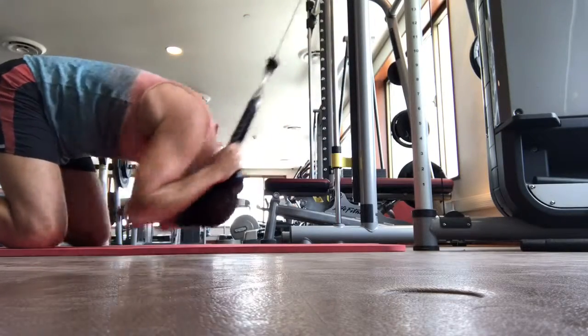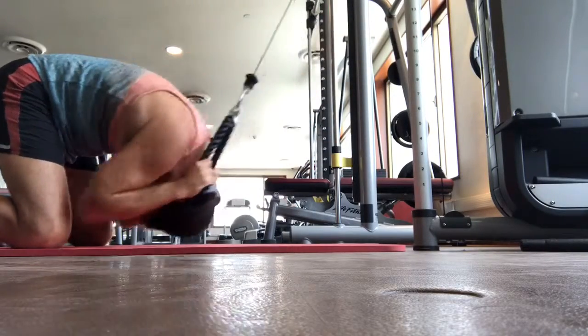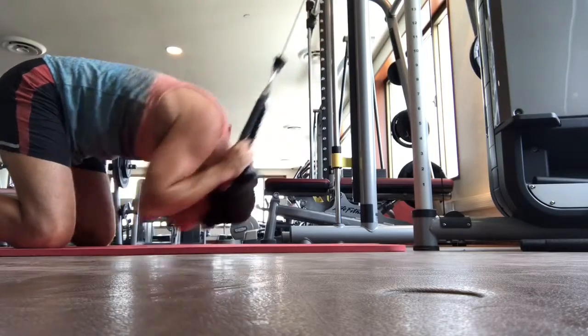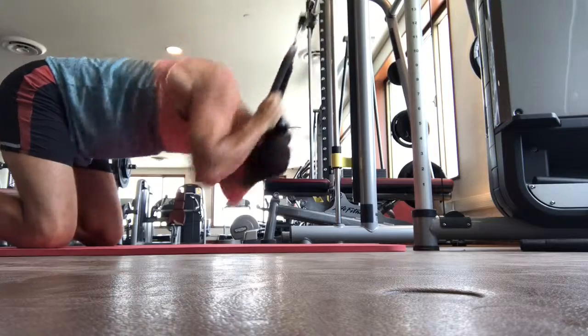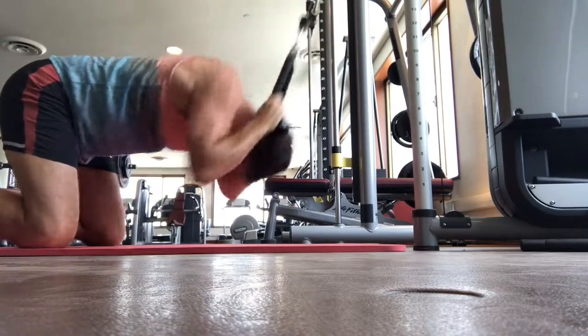The ab cable crunch is the single best exercise I have found for the abdominal muscles. You can see there at the top of the motion, still under tension, there's an arch in the back with full extension of the abdominals.